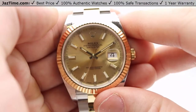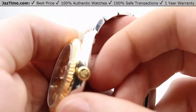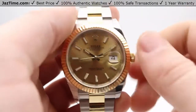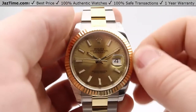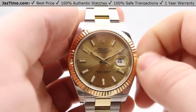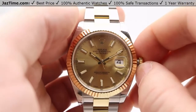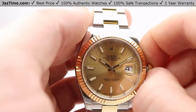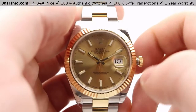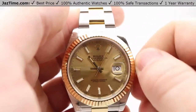If you want to set the date or wind the movement, you come over here to the crown — you can see the Rolex insignia right there. To get it started, spin it counterclockwise in the first position. To wind it, go back and forth about 15 to 20 times. To set the date, pull it out to the first position and go clockwise. To set the minutes or hours, pull it all the way out to the last position and spin it around.